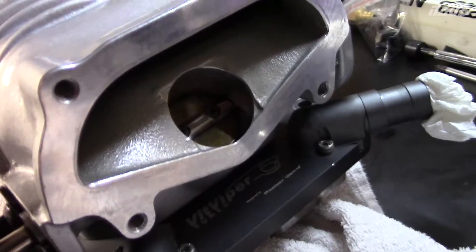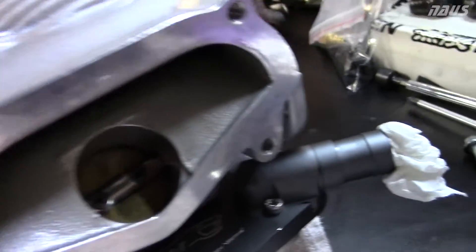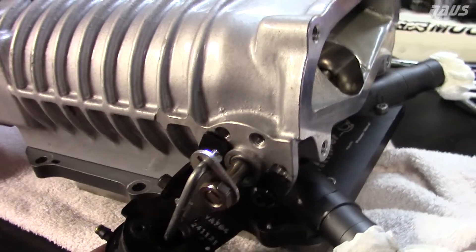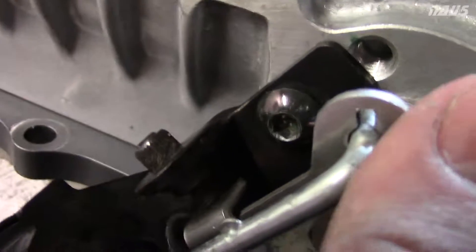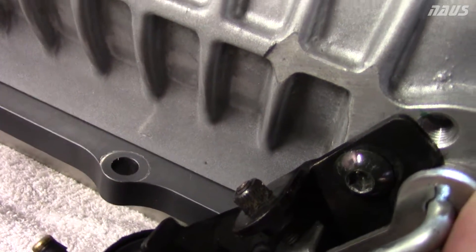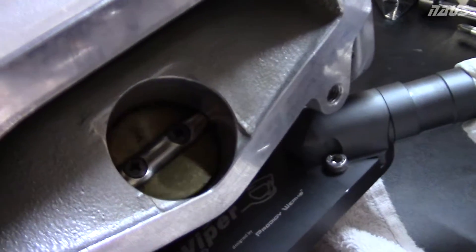So when you're in vacuum it's open, and when you go into boost, it's going to push pressure into the cylinder which pushes this lever up as hard as it can and closes that valve completely and seals off the manifold. One thing you want to be careful of is setting that correctly. There's a set screw right here that this makes contact with — that's a hard stop. You want to set that to make contact with the set screw at the exact point the bypass valve is closed.